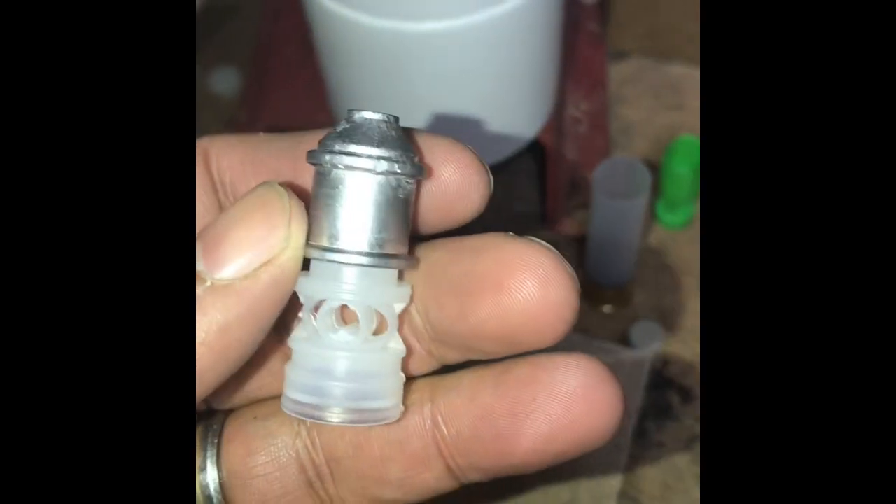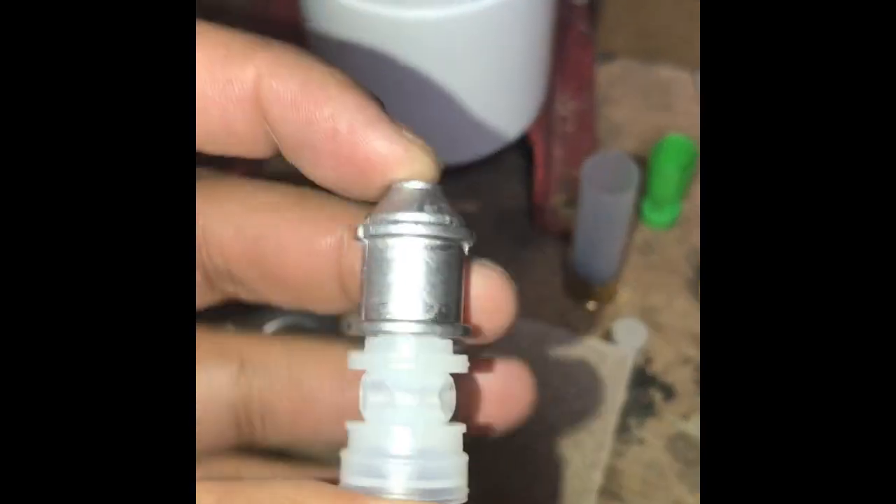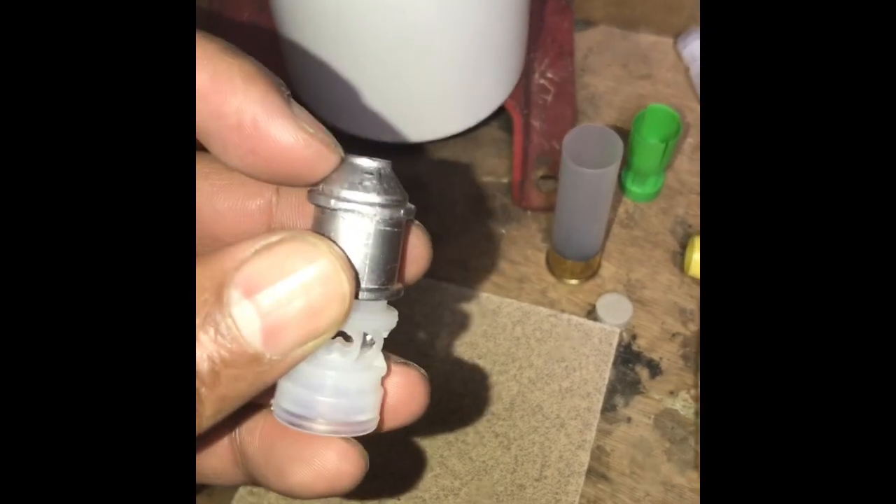Hey, what's going on guys, this is Leon. Slow Reloaders got a question from a gentleman from Cast Bullets who was casting up these Russian Italian slugs. The question he had was: how in the hell do you roll crimp these things without that nipple right there bottoming out on the bottom of your roll crimper? It's a good question, so I'm going to show you what I do.